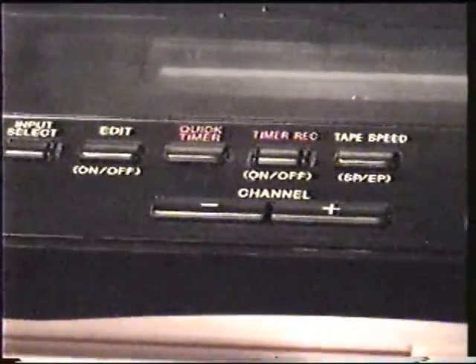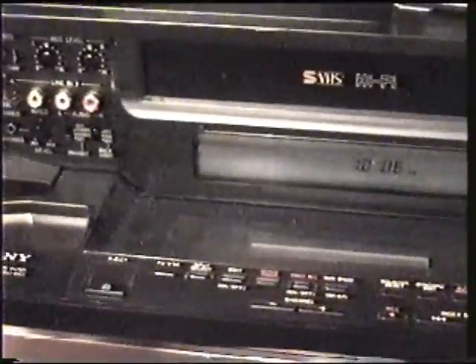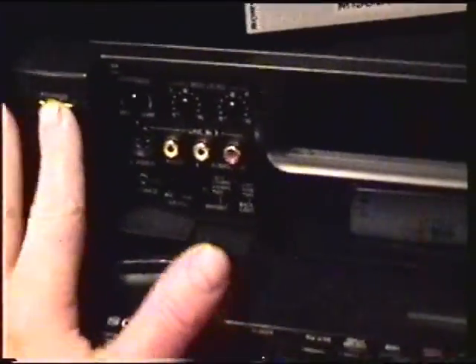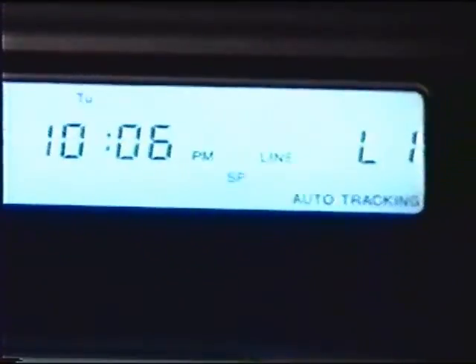This thing has a big blue display right in the middle with all your info on it, showing your level control and whether your SVHS is on or off and all that stuff.